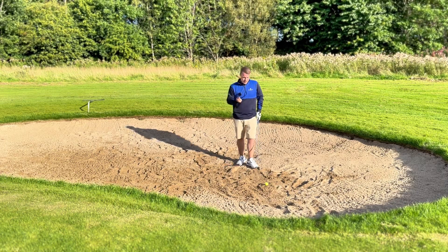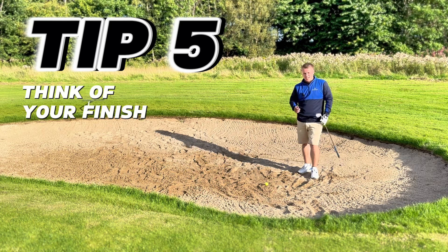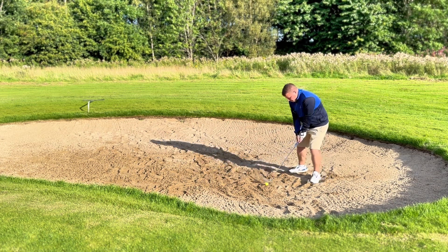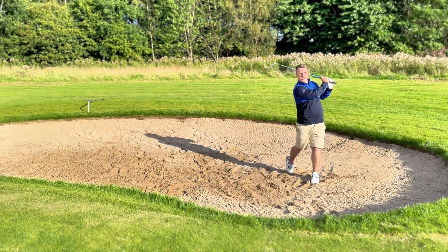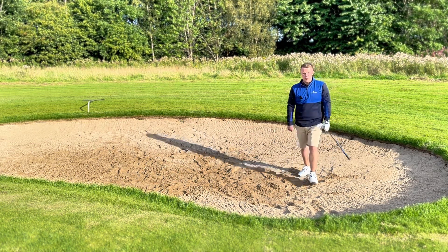Tip number five: make sure when you finish, you want to finish with the club high, weight left, and the chest facing the target. That is key to getting all those things — keeping the weight on the left leg, getting club head speed, hitting the sand in the right place, and managing the club face. With all the points before, try and get a nice finish: weight left, body open, facing the target, chest to target — and that will help you get more balls out of the bunker.